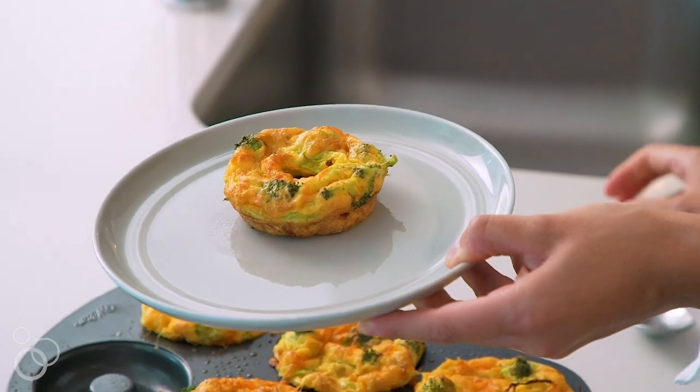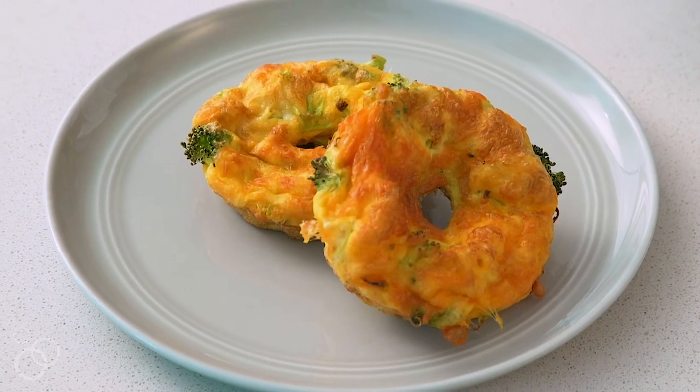These are portable, they're great for meal prep, they're kid-friendly and adult-friendly. I hope you make these at home too. For more healthy spiralized recipes like this one, head on over to Inspiralize.com.